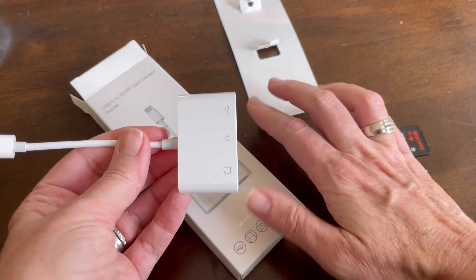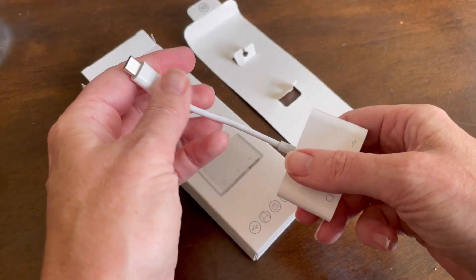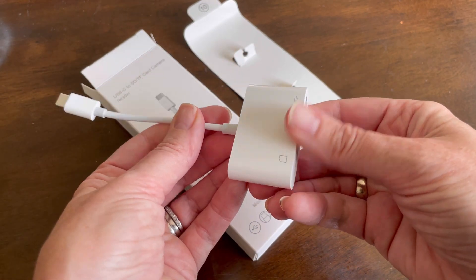So it seems like it's going to definitely come in handy for me with a variety of options. I could also plug it into my phone if I wanted to. So let's see how it works.